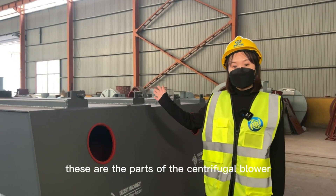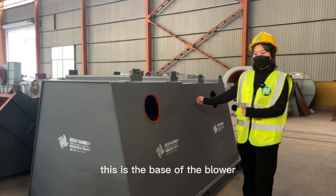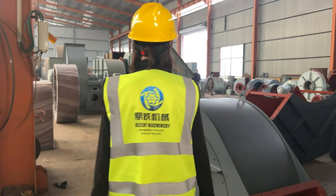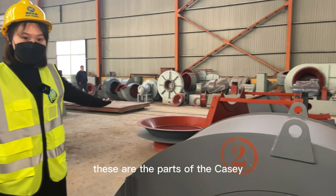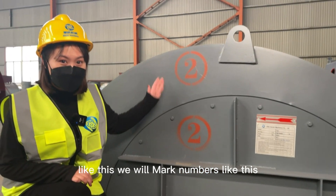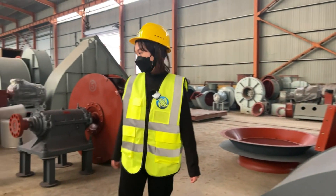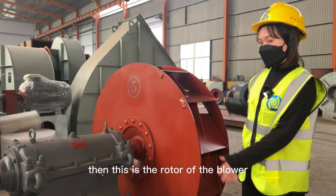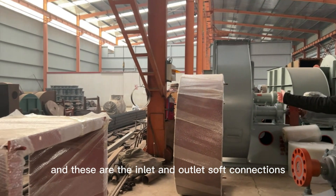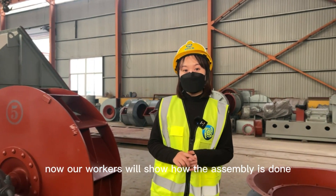These are the parts of the centrifugal blower we will assemble today. This is the base of the blower, and this one is the motor. These are the parts of the casing. We will mark numbers like this for our customers to assemble it, following these markings. Then this is the rotor of the blower, and these are the inlet and outlet connections.